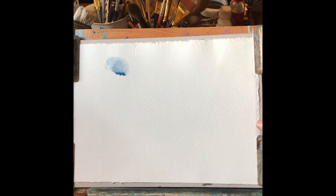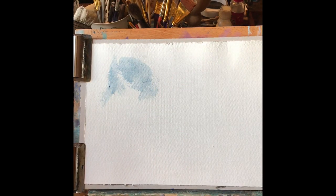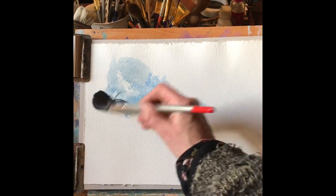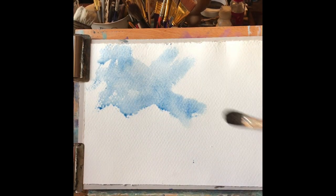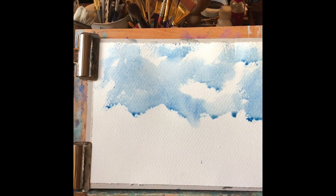I'm using wet paint on dry this time, just to scrub in a wash to get a nice bright cloudy sky. I'm using ultramarine blue and Prussian blue — it's not quite strong enough. Oh, it's a bit too strong. Just take a little bit of water to it, add it onto the paper and push the paint around, scrubbing the large oval wash brush over the paper, trying to create a sort of chaotic windswept sky look.